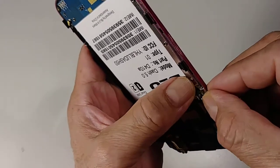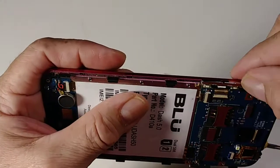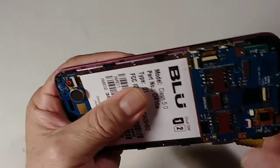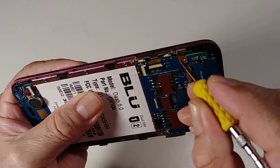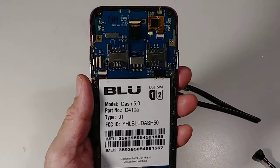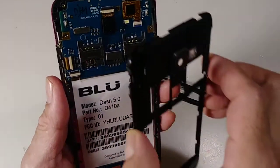Let me pause my video — I think I got that one. Yeah, you see these little parts? Just to hold the volume. Okay, now we're going to put back the black cover.